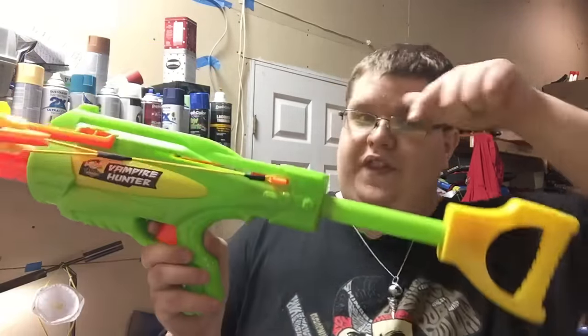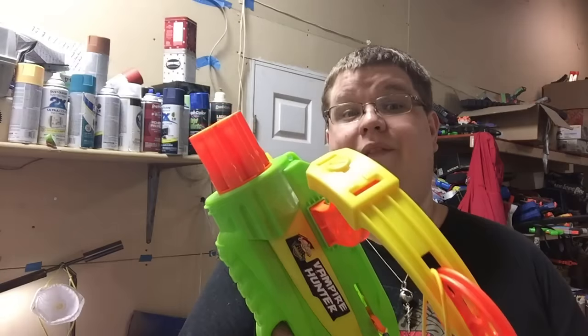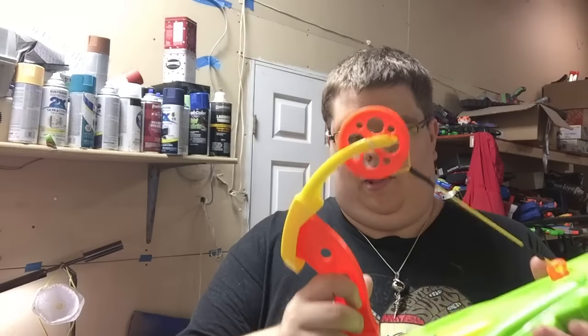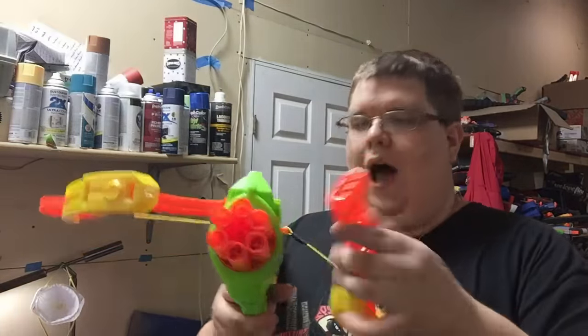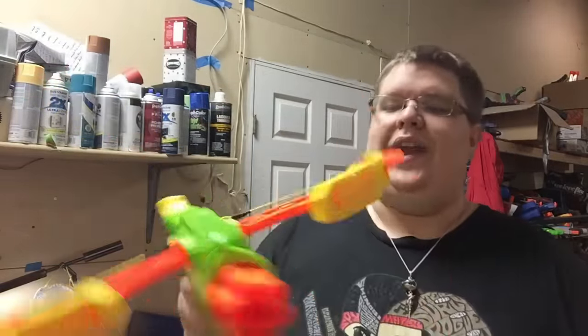So was the Vampire Hunter worth it? First, what exactly is it? It's an air-powered blaster with the pump located in the stock-like area at the back. You pump it once, pull the trigger, it rotates the barrel and fires. There's a string here connected to a little roller wheel — that's part of its gimmick. It has these bow arm crossbow pieces: when you pump it, they pull back, and when you pull the trigger, they release. It's a cool gimmick for fun play, but no practical purpose. It has a six-dart rotating turret.